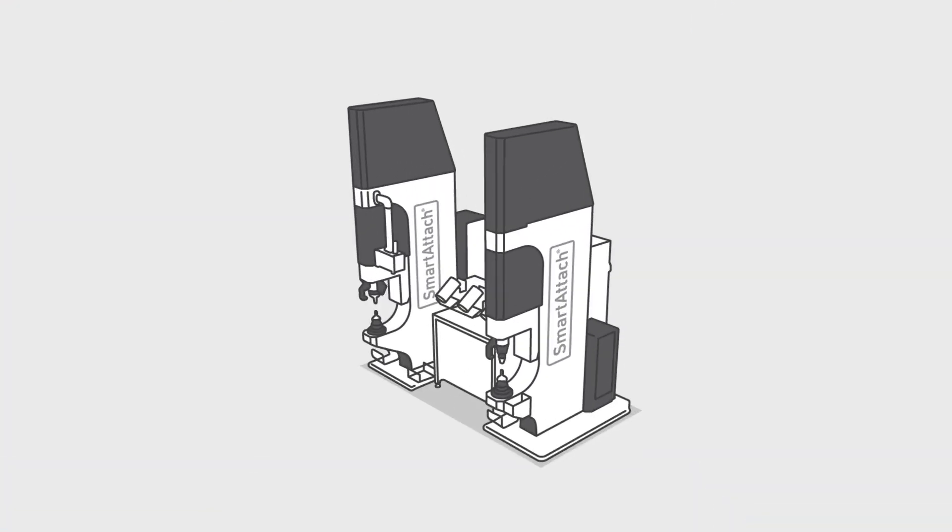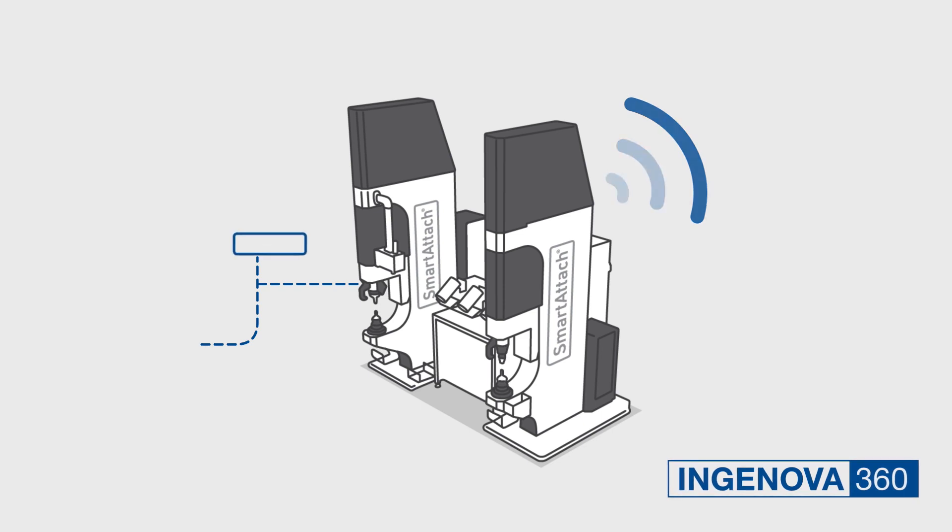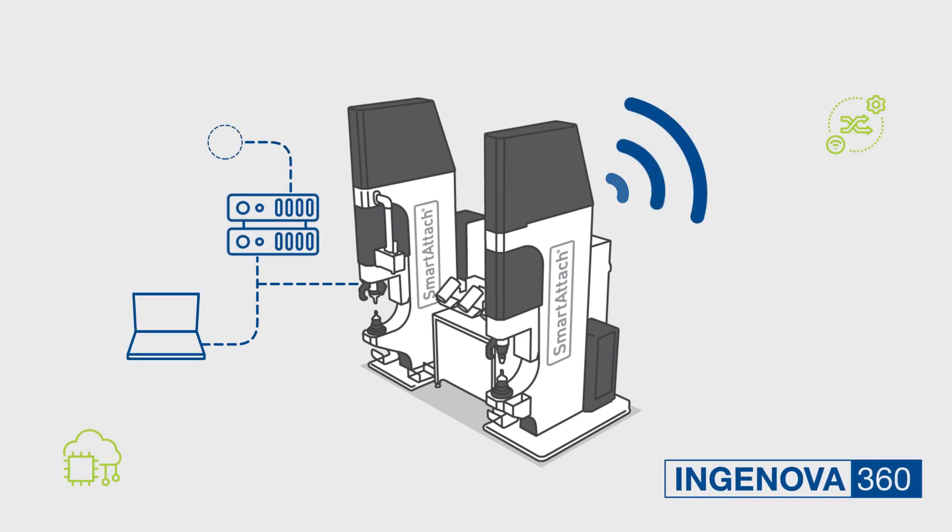Smart Attach comes with our Ingenova 360 software suite to connect it to the digital manufacturing information systems that propel growth opportunities in an Industry 4.0 environment.